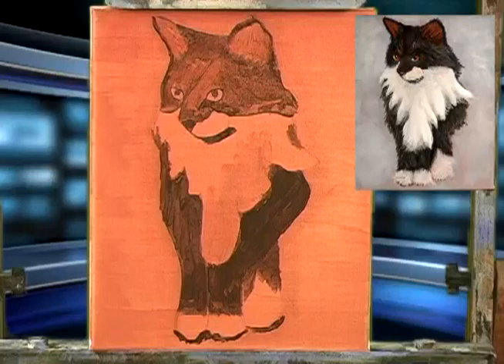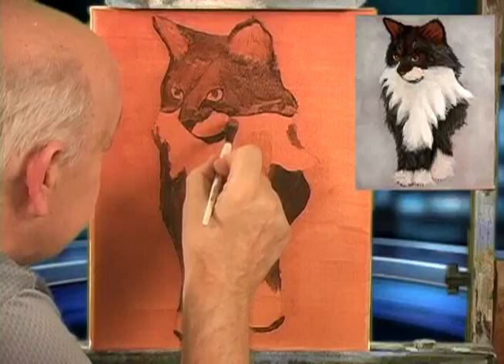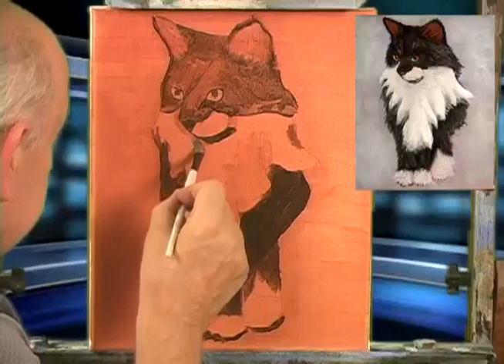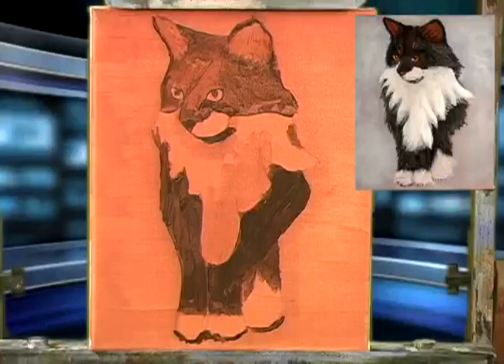Don't get carried away trying to do too much in this underpainting. You just want to find the darks and lights and start to form the different shapes. See — a little bit of a shadow in there. I'm going to make it a little bit darker than this color. We want to make this a little bit darker. In fact, I think we want to make it even darker, so let me get a little bit more.